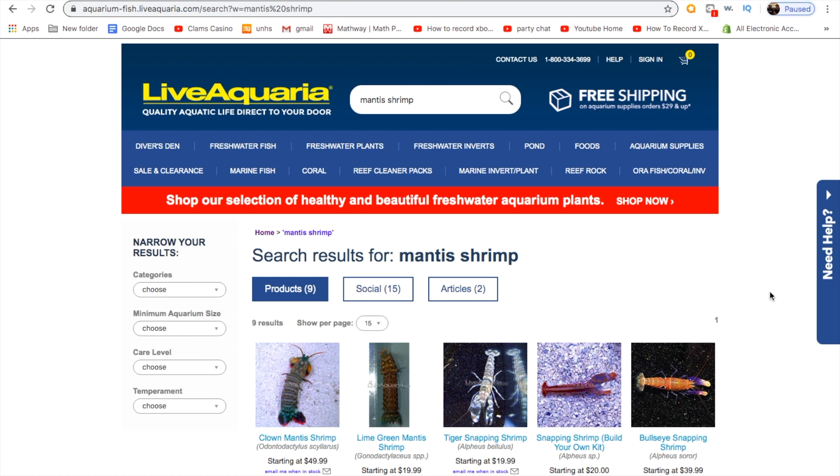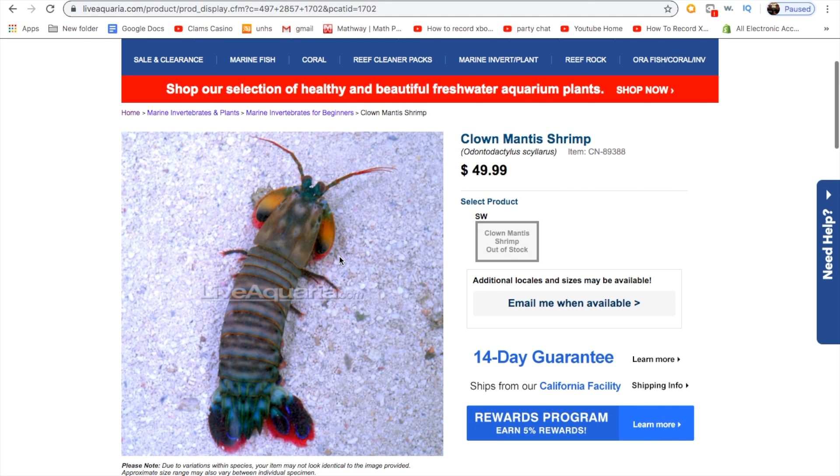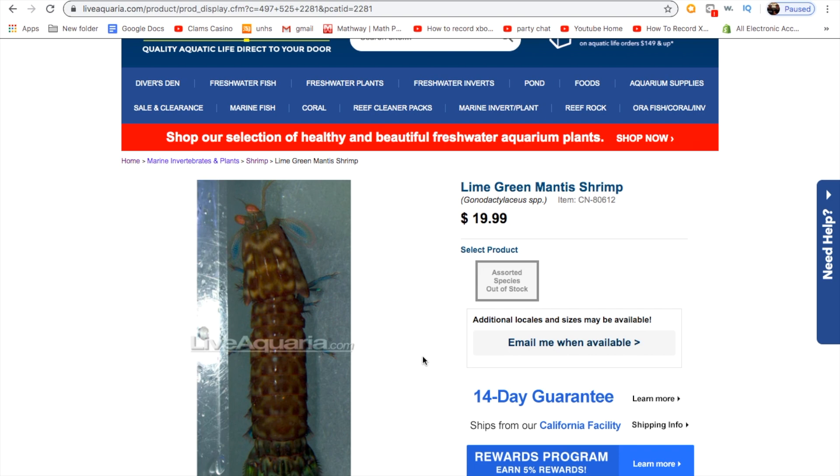Live Aquaria is another option — super reliable, great site, they have all kinds of different stuff. The one problem is that they have been out of mantis shrimp for the last year. I also had a buddy on Reddit tell me that he ordered a peacock mantis shrimp and got sent a smithy mantis shrimp, which is a smaller version. They're still a cool creature, but if you're going to pay $80 for a mantis shrimp, you want your peacock — so be careful of that.